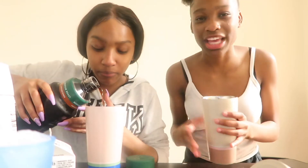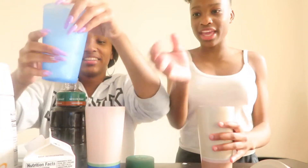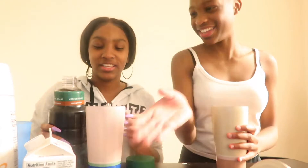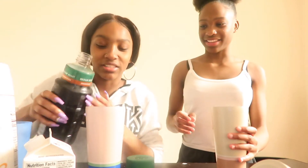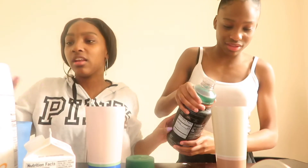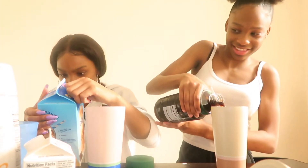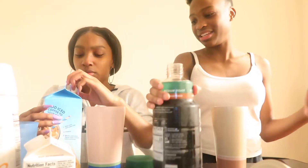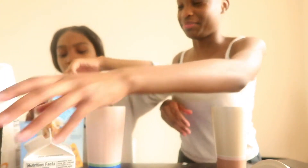This one looks like decaf — this is decaf. That's nasty. All right, so this is what our cup looks like. We forgot the ice — y'all, we forgot our ice! Oh, that's too much, that's too much ice. Okay, then we're gonna pour the coffee. I don't know how much to pour — that's enough, you get it. And then the vanilla — I hope we got the right one. You pour your creamer and then your milk.